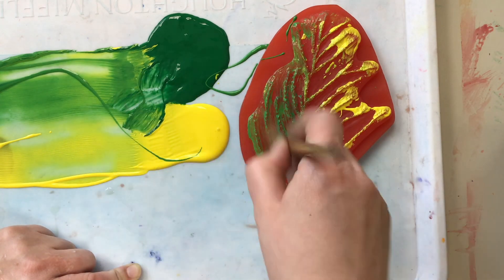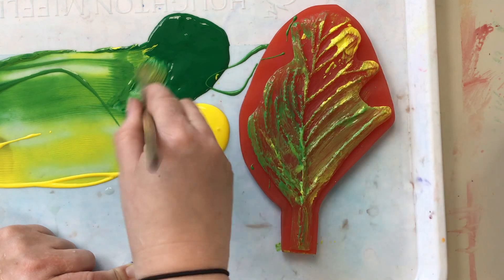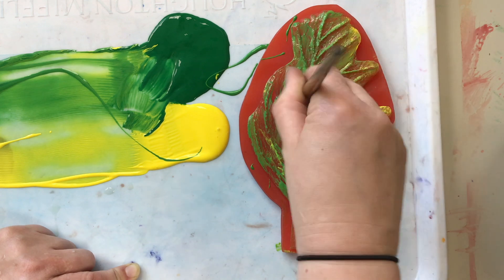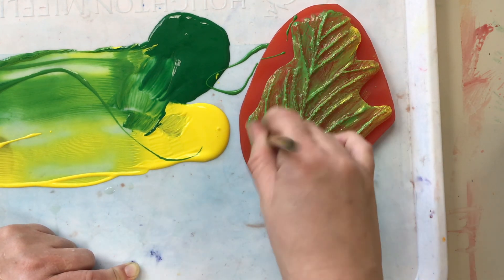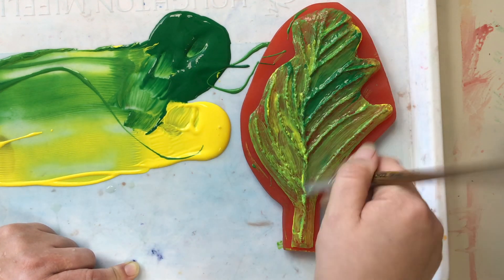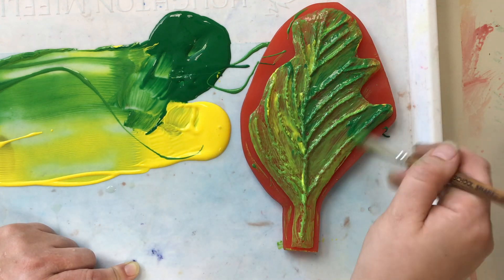To create a gyotaku print of the silicone leaves, we are going to start with painting. Paint onto the leaf using one or two colors to completely coat the top surface, getting into all of the cracks and crevices. Try not to get any paint on the outer edges of the leaf, but fully coat that top surface and all of the bumps and divots.